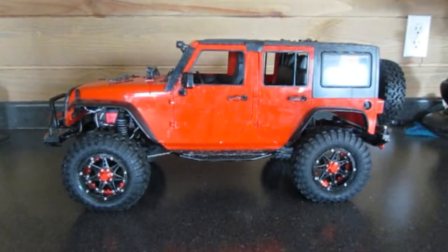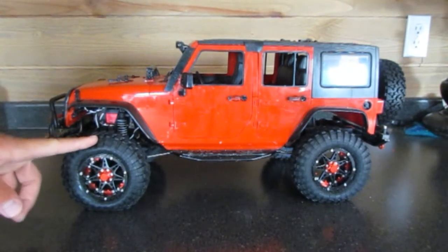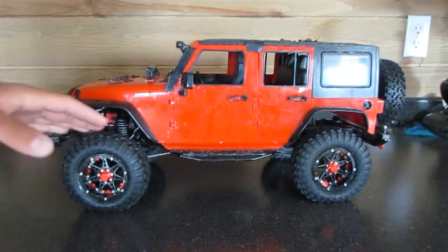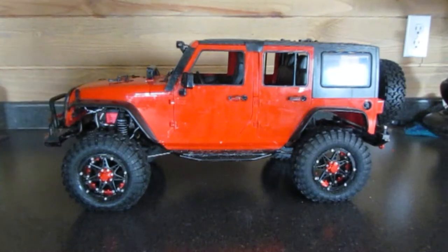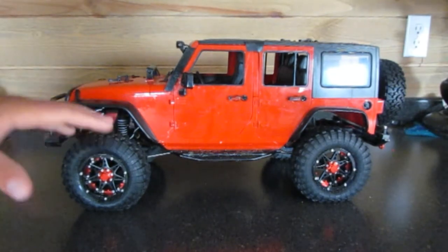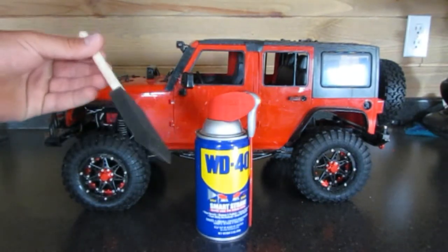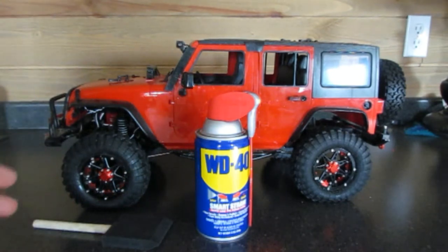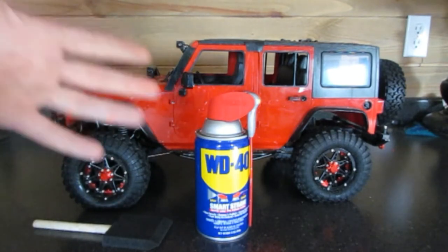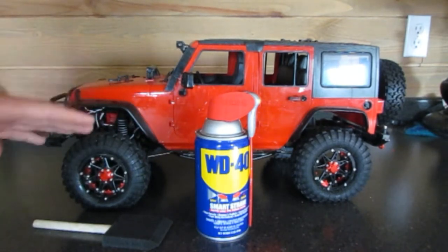Hey, what's up everybody, it's Nicky Bobby here and today we are going to be adding grip to our RC rock crawler tires. Your tires are one of the most important parts of your rock crawler and you want to make sure that these have as much grip as possible. So we're going to be adding extra grip and making them more sticky by using WD-40 and one of these foam brushes. These two items are very inexpensive — you can pick them up from the store, or chances are you might even have these at your home — and these two items are going to be what makes our tires more sticky.